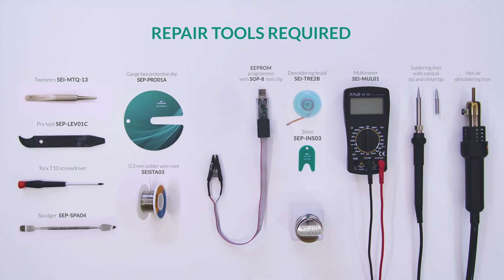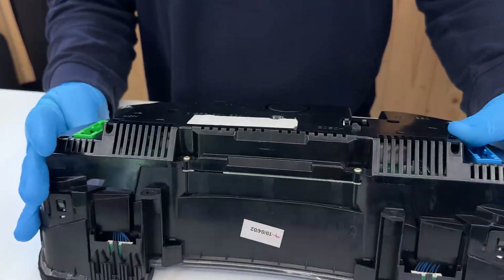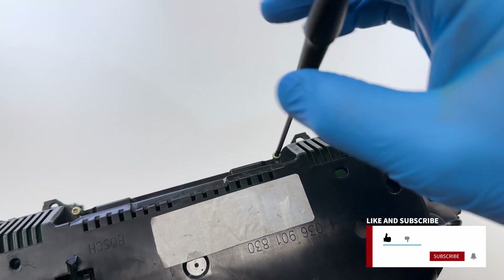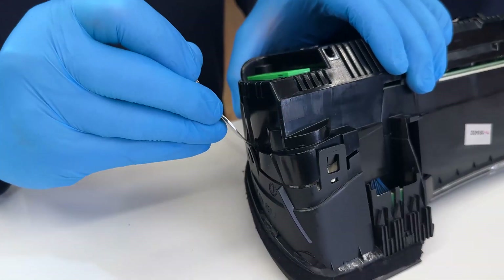For this repair, you will need the following tools. Position the dashboard as shown and undo the screws with the Torx screwdriver. With the head of the spudger, pry on the side clips and remove the rear cover.